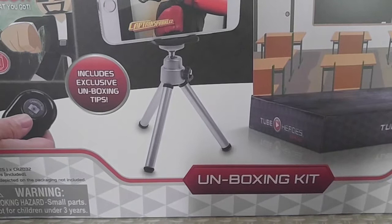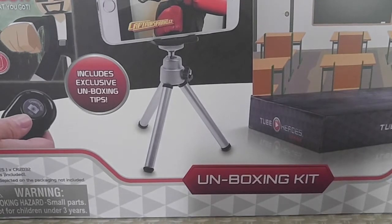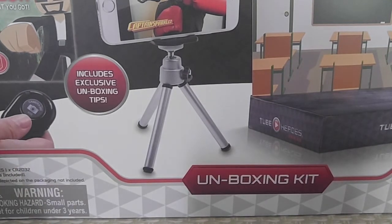This is the Tube Heroes gaming thing. I bought it from Toys R Us for around 30 bucks. It's either promoted by or designed by Captain Sparkles — I'm not sure which one it is.